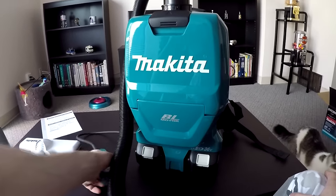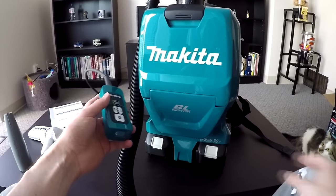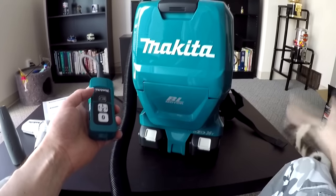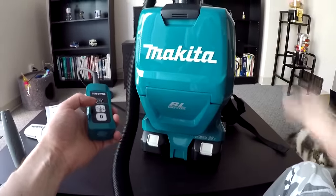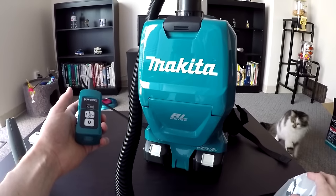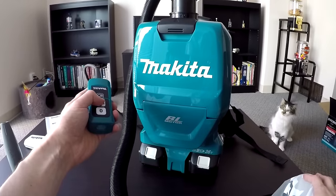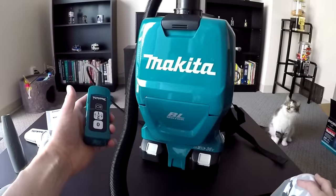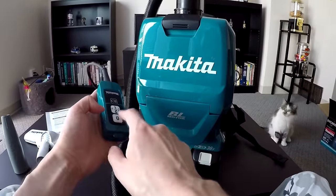Alright, it's time for the sound test. You just press here once and it turns on automatically. Every time you turn it on it goes to normal mode, which is the highest suction — that's its default mode. So this is how loud it is when you turn it on. As you can see, it's not too bad. And this is the quieter mode — this is how loud it is in the quietest mode. To turn it off, you just click here.